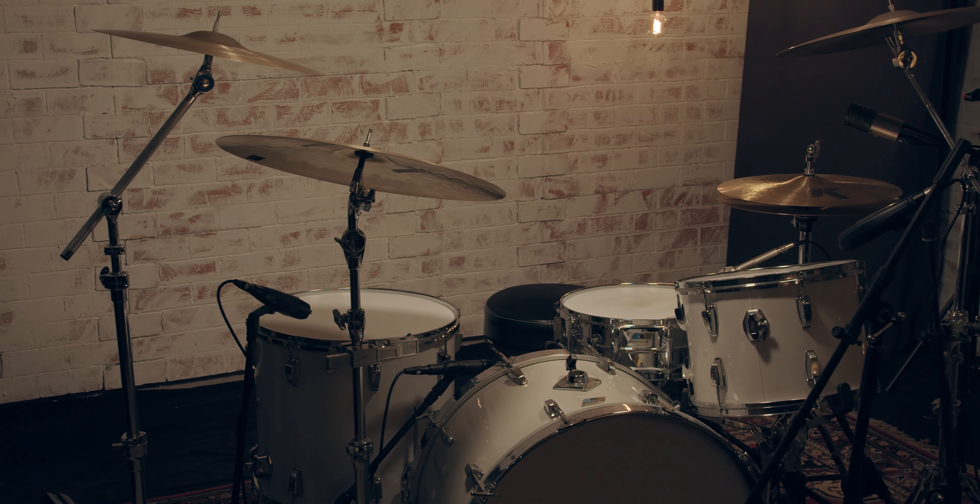In this video I'm going to show you my brand new Ludwig kit from the 1970s. As you might have already noticed, this is my very first video on this channel which is not a drum cover, and I'm a bit nervous about it. I've never really talked into a camera that much and my English is not the best — but let's try it.